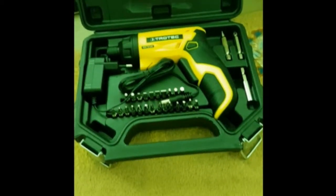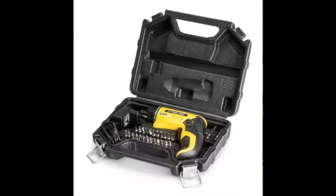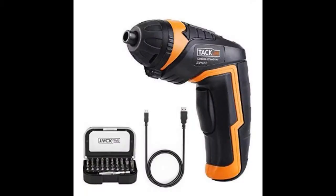For this Trotec screwdriver I paid 20 euros in February 2019. The next one is a TacLife cordless screwdriver with 2 amp hour, with a toolbox which contains bits, an adapter, and a power supply. This one has no case. I bought it for about 10 euros as an offer, whereby the original price is 30 euros.